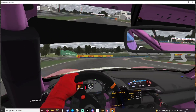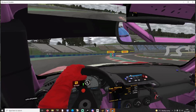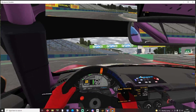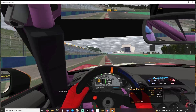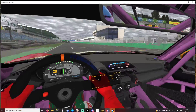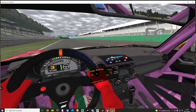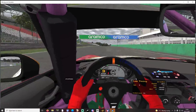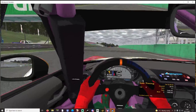With just one flying lap, how close can we get to the Thrustmaster's time? We went faster.